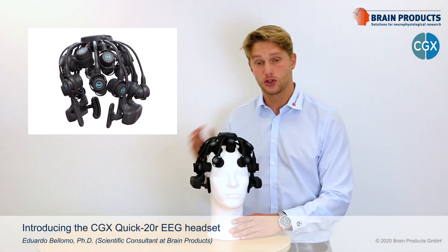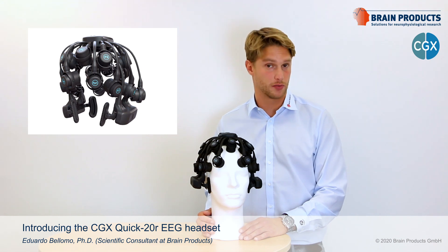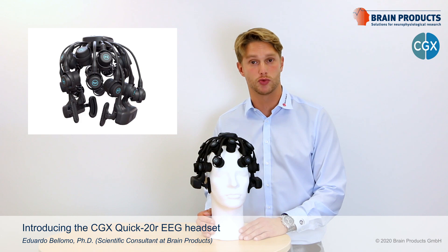You can see it here. This solution was developed in California by CGX for Cognionics, with whom Brain Products have recently partnered up for worldwide distribution.